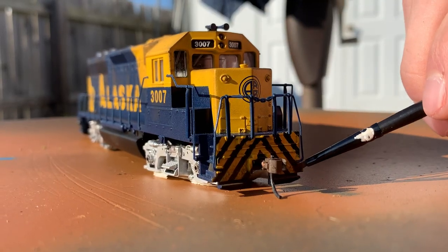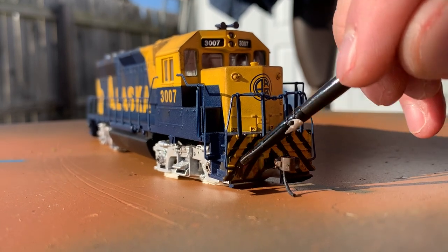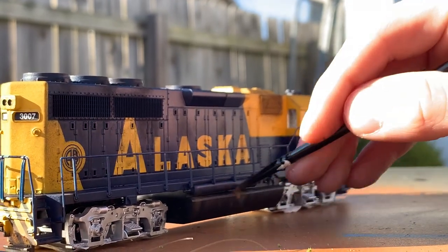After this, I would use a more fine brush to apply brown weathering powder to the front, side, and back of the locomotive. I didn't want this engine to be too dirty, but at the same time I wanted to make it look like it had been in use — and of course dirt is going to get kicked up from the track, and that's what I was trying to replicate.